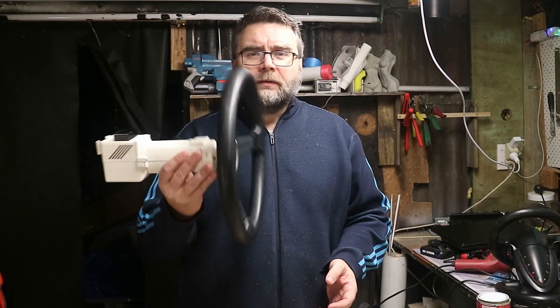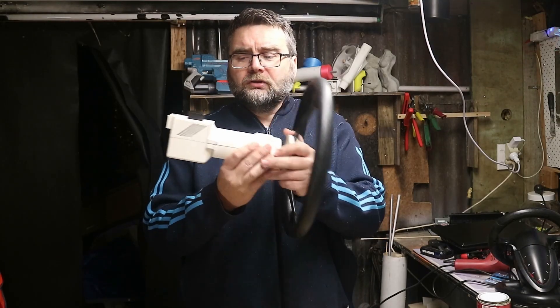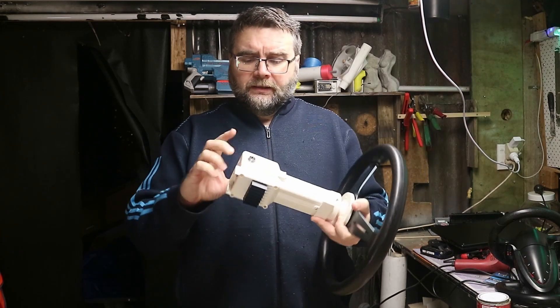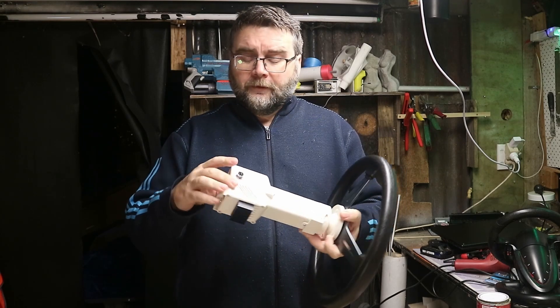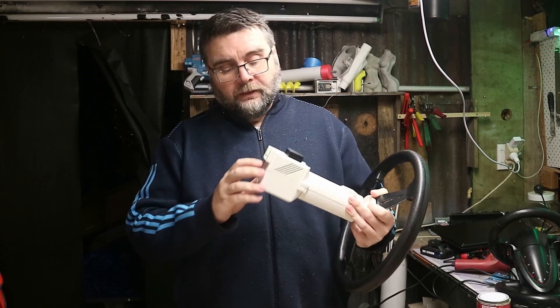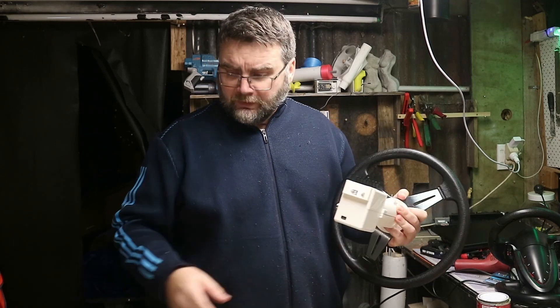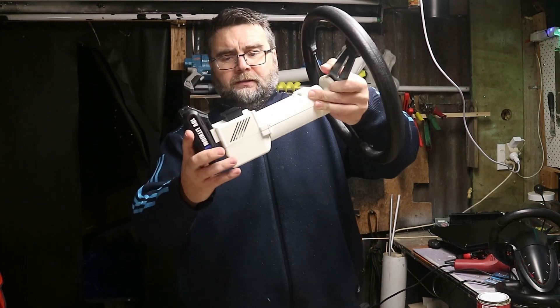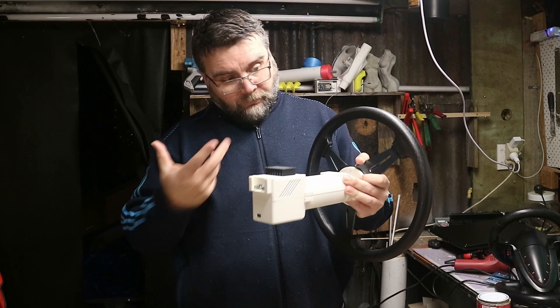Here we have the entire shooting match. We've got the wheel attached, both the top and bottom back sections are done. Here's our connector for the peripherals, and the contacts on the back for the battery. The battery just sits in there like that, and down the bottom there's the plug for the computer.